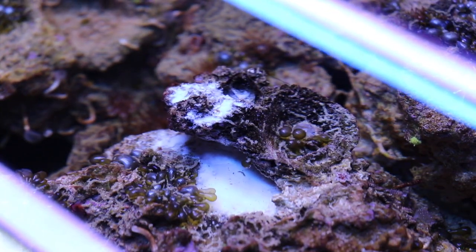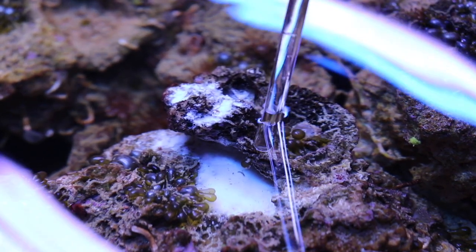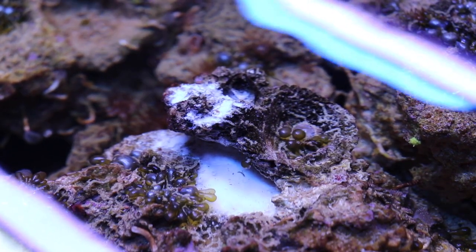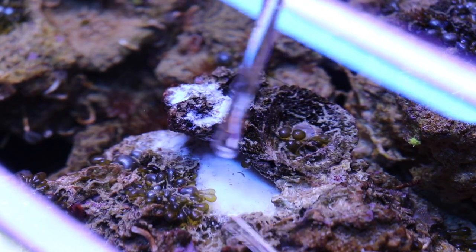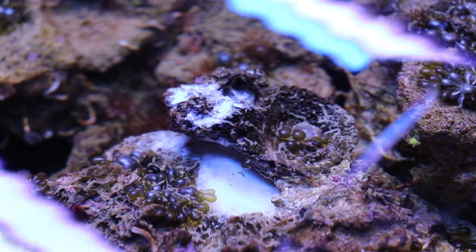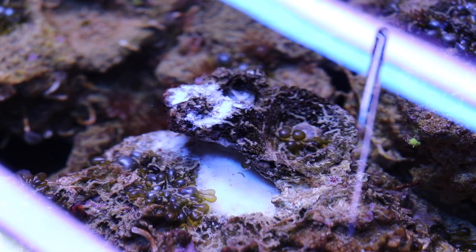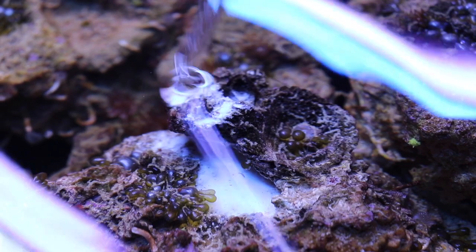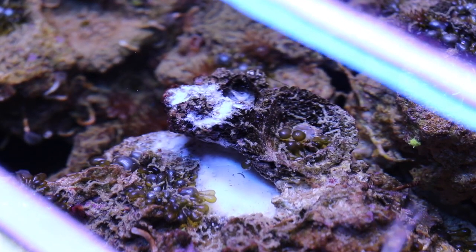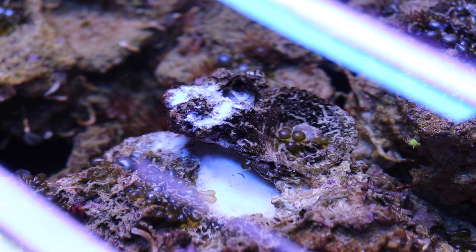It's the next day and as you can see, the aptasia got taken care of pretty well with Joe's Juice. I've shut off the powerheads just so I could show you a still shot — there is absolutely no aptasia kicking around here. Good job on the aptasia removal for Joe's Juice. It's definitely a solid product. If you guys want to take a look at Joe's Juice and you're dealing with aptasia in your tank, check it out.